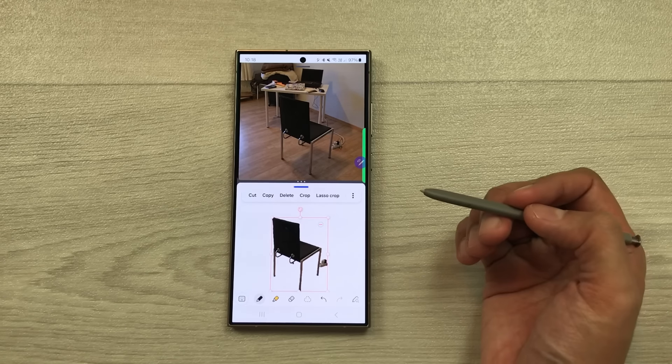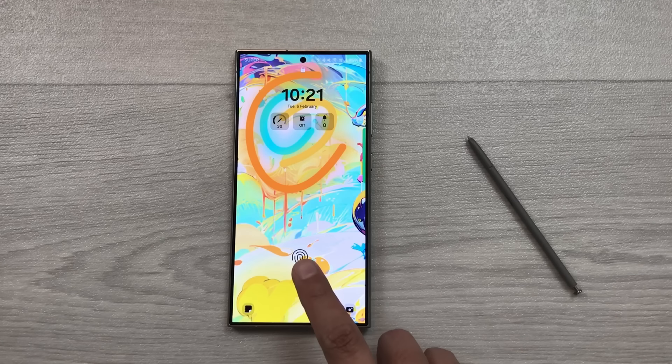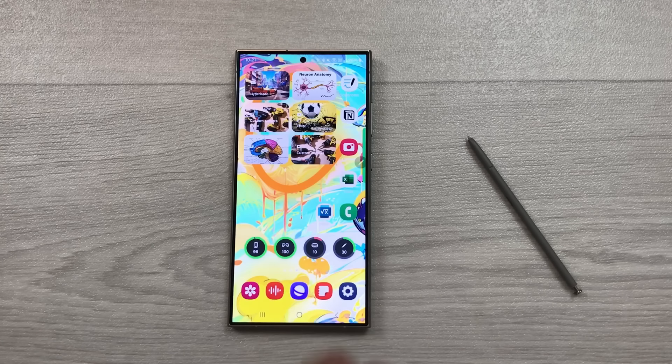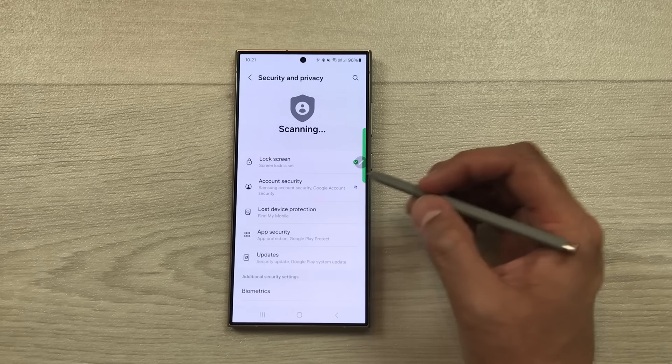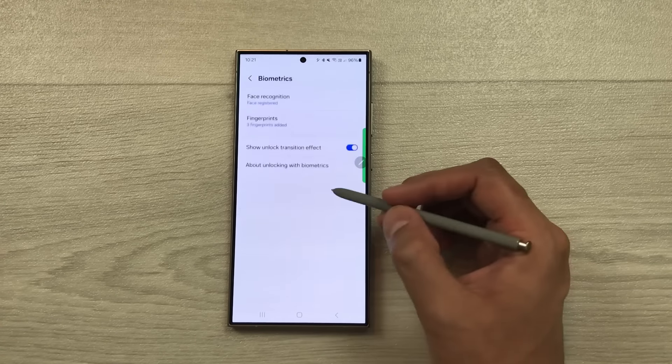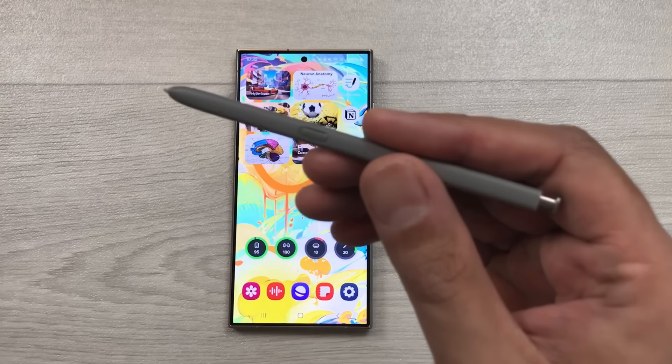The next tip is about the fingerprint unlock animation. When unlocking with the fingerprint sensor, you can see a special animation. To enable it, go to Settings, Security and Privacy, Biometrics, Fingerprints, confirm your pattern, and enable 'Show animation when unlocking'.